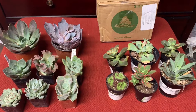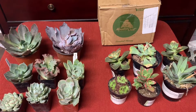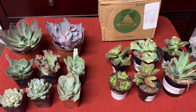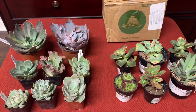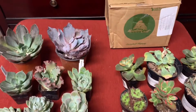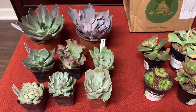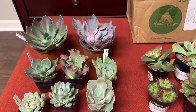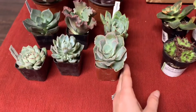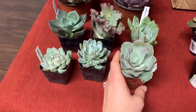Hey guys, I just tried to do an unboxing video from my succulents that I got from Mountain Crest Gardens and I thought I was recording and I wasn't, so now I've got everything out of the box. This is all the stuff I got from Mountain Crest and then I wanted to show you a couple other things I got. So I'm going to go through them and show you what I got from there and a couple other finds. I'm really excited about all these — I've wanted all of them and I'm adding them to my collection.